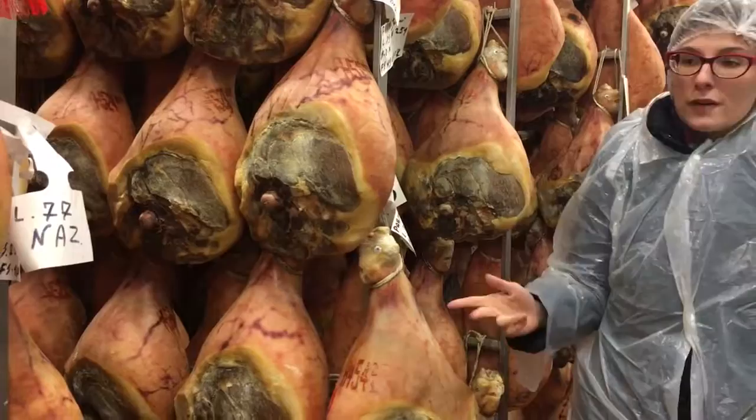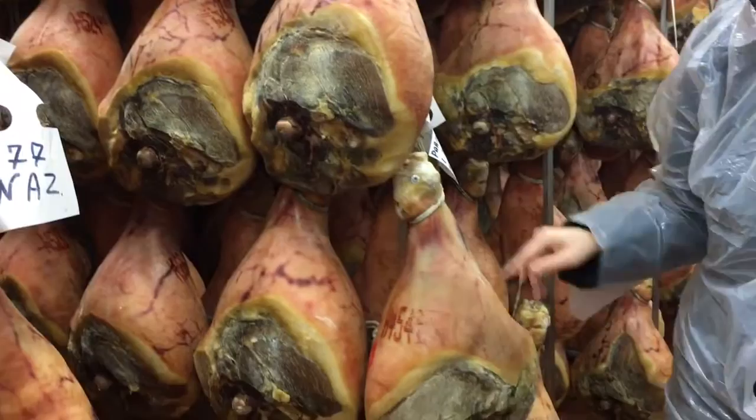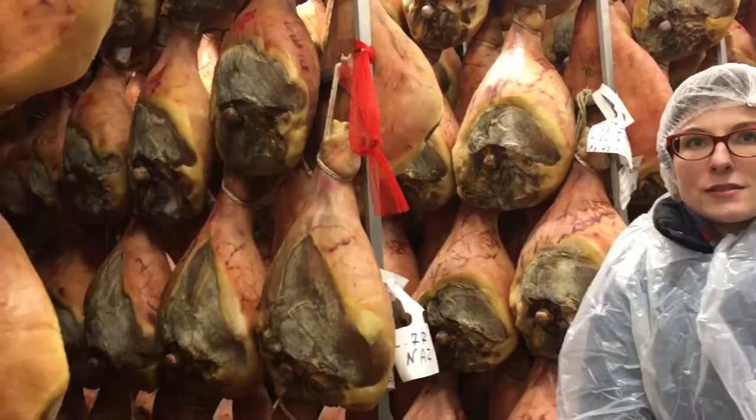Do you remember? I told you the shape is important. Look at the shape of the skin — completely different. You'll have much more skin here. This PDO product requires a slow releasing of humidity, whereas this national, generic product doesn't require so much time, so they remove more skin. It will be less expensive in the end.